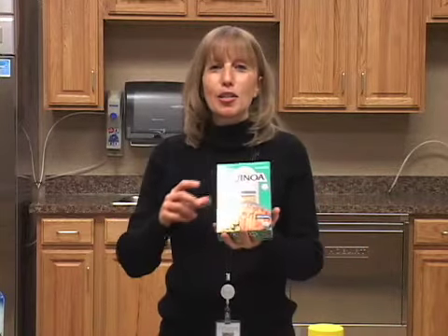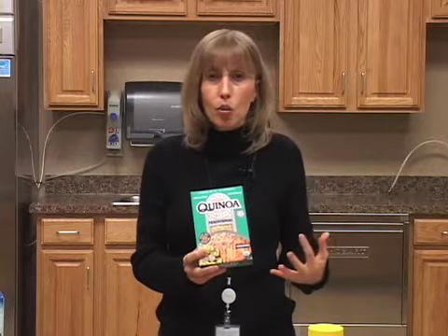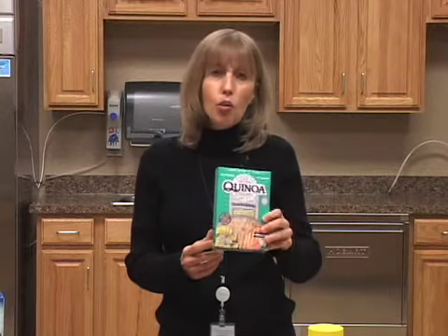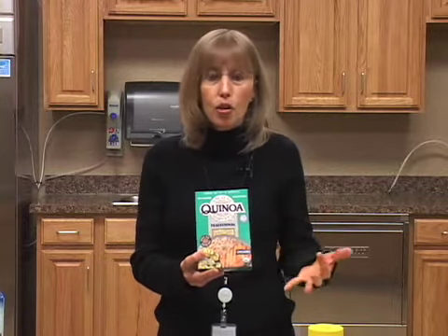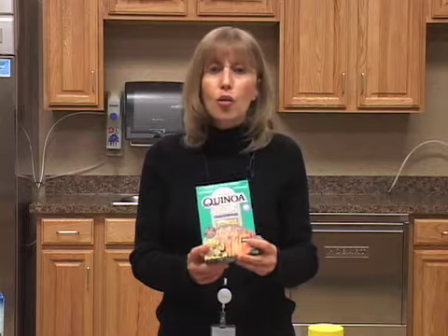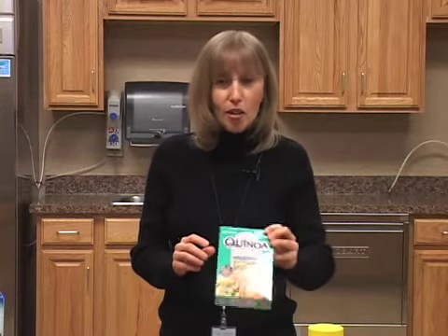Here's one that gets people because they don't know how to say it — it's pronounced quinoa. This is a super grain. A lot of people are dealing with gluten-free diets and are allergic to gluten, so they're looking for alternatives to wheat sources. Quinoa is a fantastic, yummy grain. You can replace it for rice or your starch in a meal, or cook it as a hot cereal in the morning — it cooks really quickly. Also very high in protein and high in iron. A great new healthy food to try.